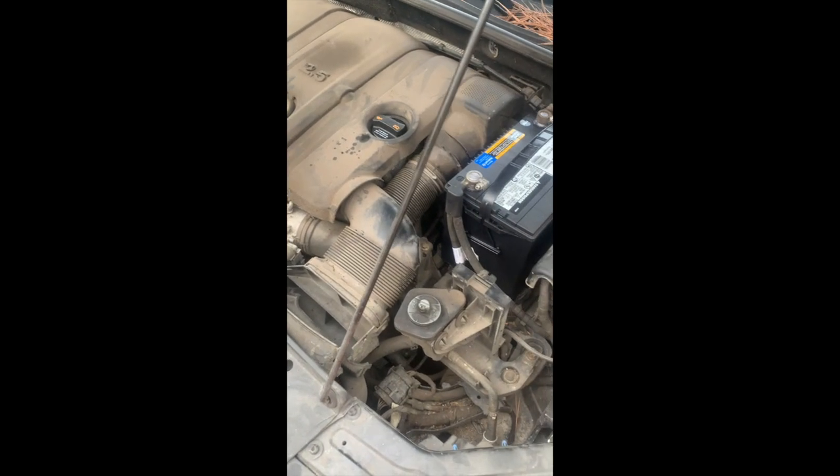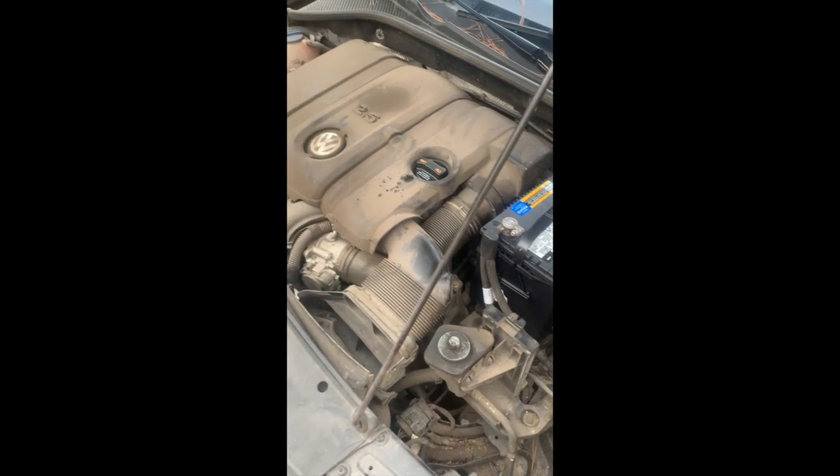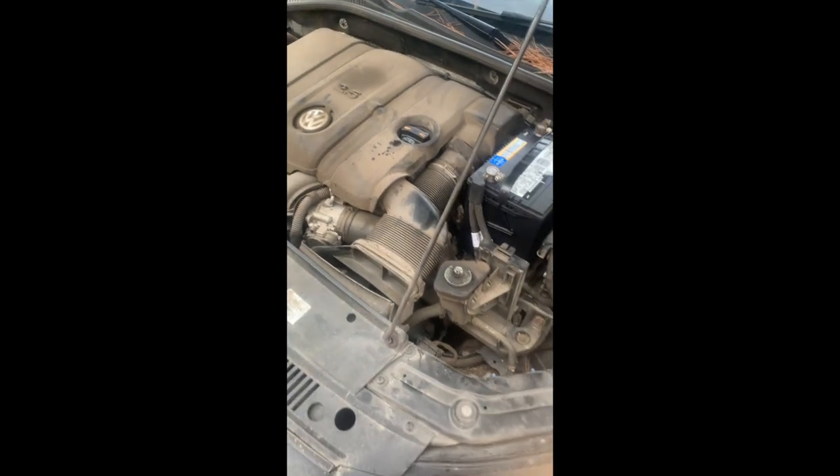But first we're going to change the battery and make sure this car runs. The new battery is on — it's starting. Doesn't really sound right though.